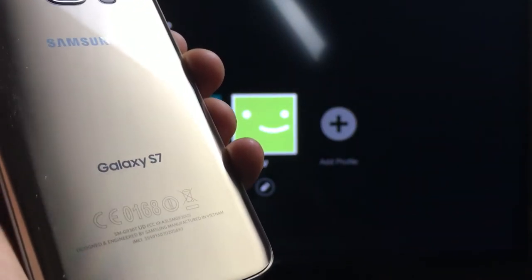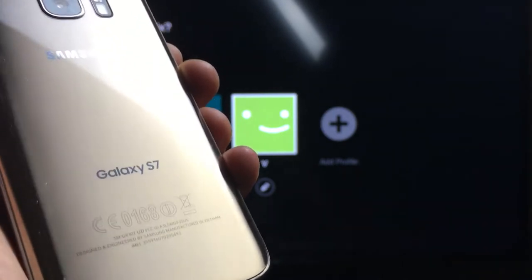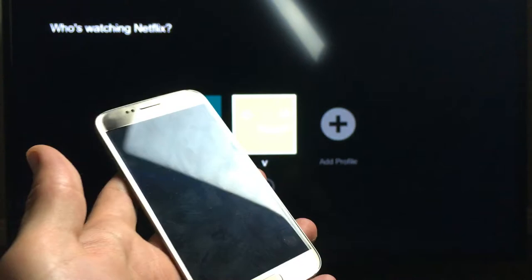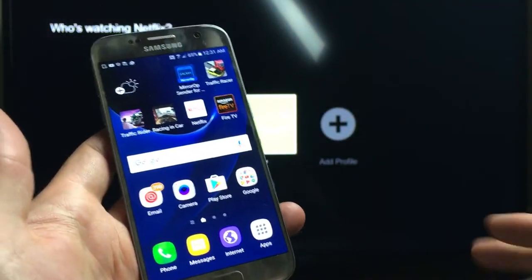So how do you screen mirror your Samsung Galaxy S7 or S7 Edge to any Samsung Smart TV? It's very, very simple. You guys don't have to pair it or do anything. Simply you do this.